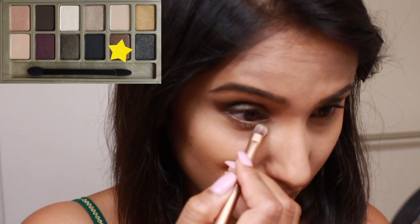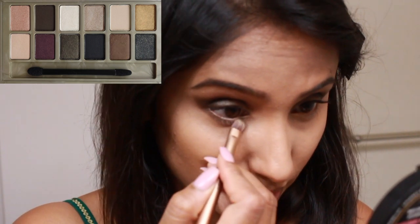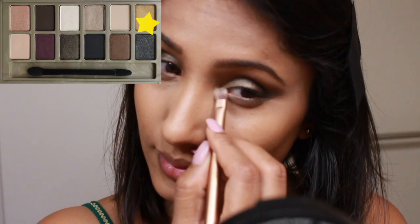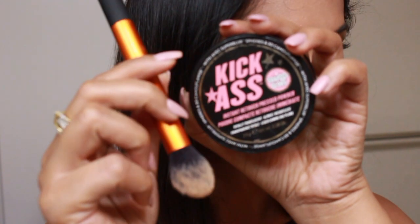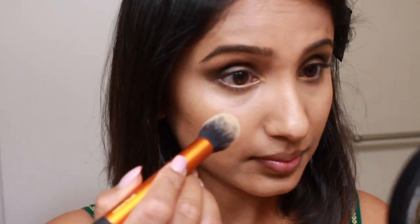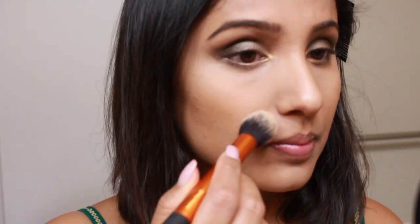Now it's time to smoke out the lower lash line using the brown shade and highlight the inner corner of my eye using the gorgeous golden shade. To conceal and lock my concealer in place I'm using the Soap and Glory Kick-Ass Pressed Powder, which will also help to brighten the under eyes a little bit.